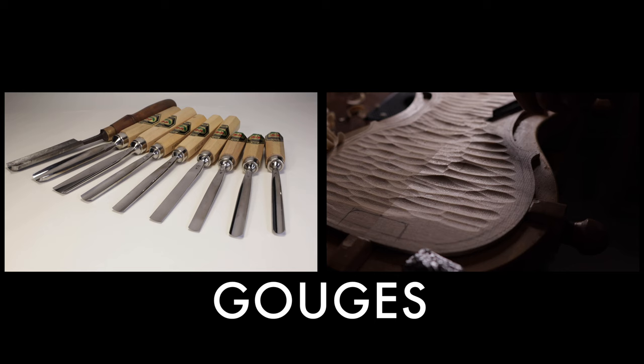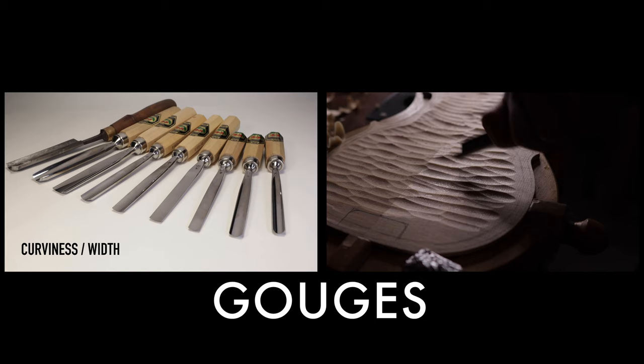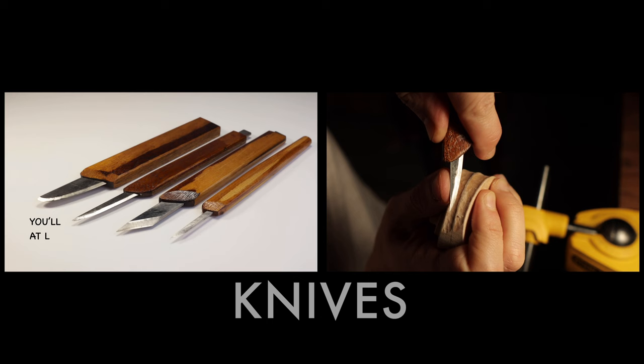You will need a number of gouges with different widths and curves. Most of them have numbers on them — usually the number on the left is the curviness: smaller number means flatter curve, larger number means rounder curve. The number on the right is the width of the gouge. I've tried my very best to make my gouge set into a minimal set — I will put what I use and where I use them in the description below so you can decide what to buy.